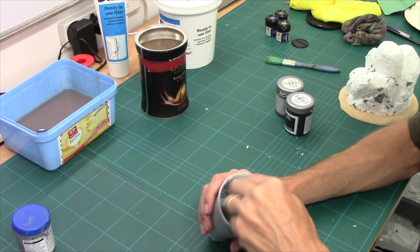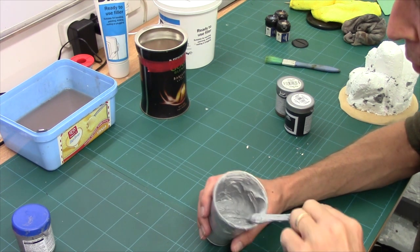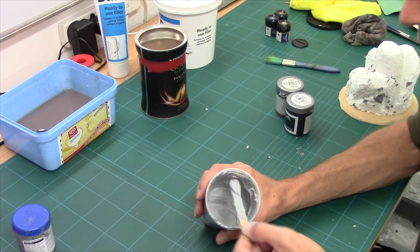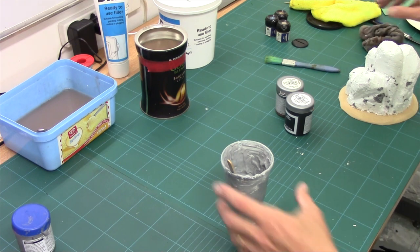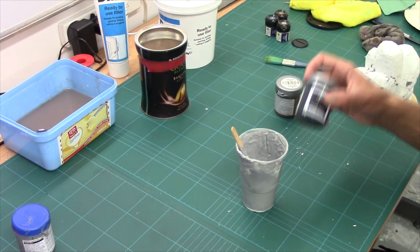With the paints, I'm using emulsion here, which is latex paint for those guys in the US - basically interior wall paint. You can use acrylics, but it can be a little bit expensive. Best stick to the tester pots.